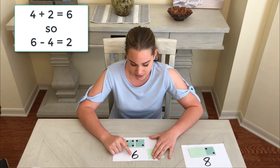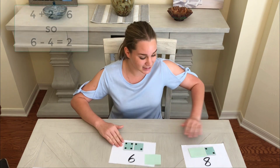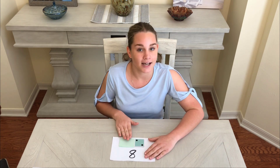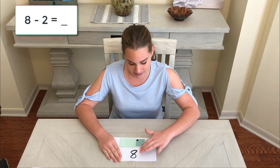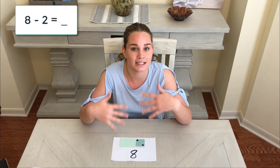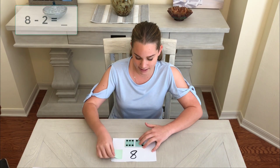We know four plus two equals six, so six subtract four must be two. Let's have a look at another one. This time we have a total number of eight dots. We have two on one side and we don't know what's on the other side. We're not going to start with eight and subtract two — we're going to think: how many more dots do we need to make eight? We know it's six.